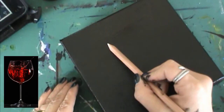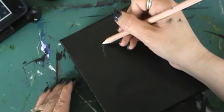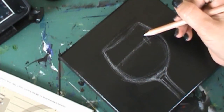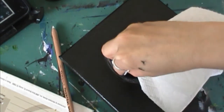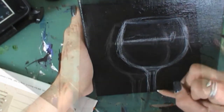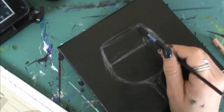We're going to start out by putting our drawing down with a white charcoal pencil on a canvas that I painted in black acrylic paint. Once I put my drawing in pretty loosely, I go back in with a wet paper towel to remove any extra lines I don't want. That's a great thing about charcoal — it wipes off really easily. Then I just hop right in with the acrylic paint.